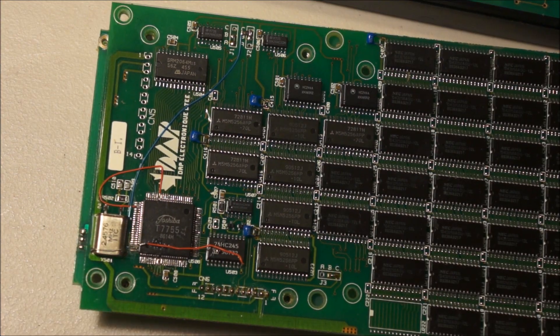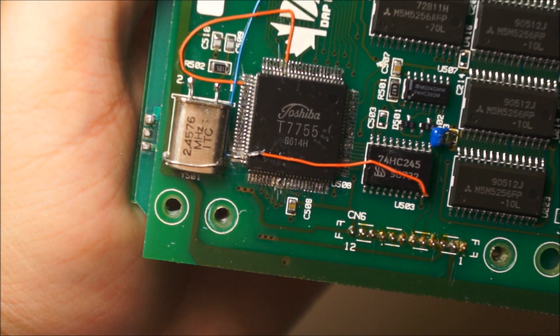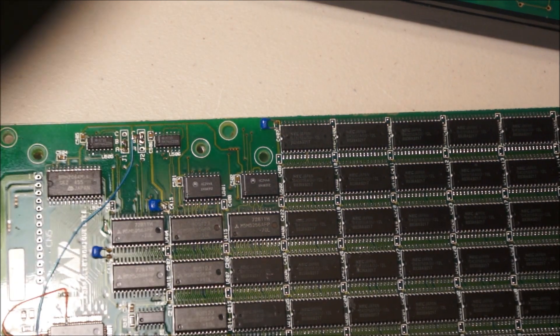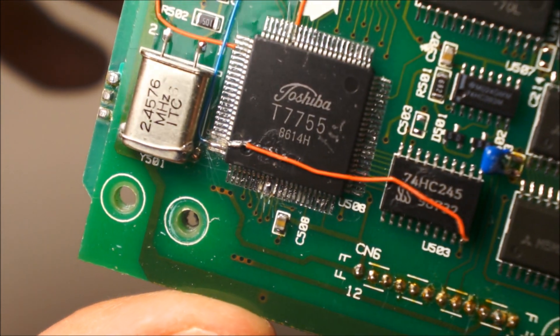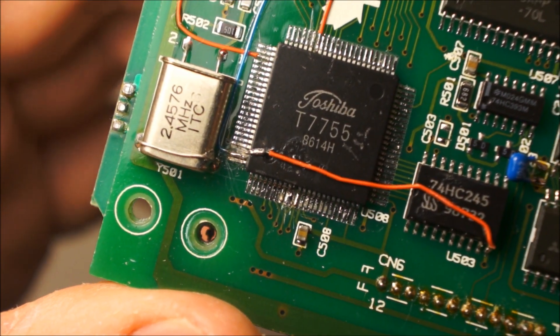I'm not going to bother putting this back together — it's too much of a mess. It's worth noticing — look here. They've bent some of those pins back, held on top of the IC, and then soldered wires to them. Look at that high-quality soldering job right there. That has been reworked with someone, possibly a monkey.